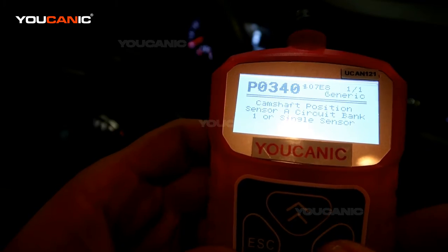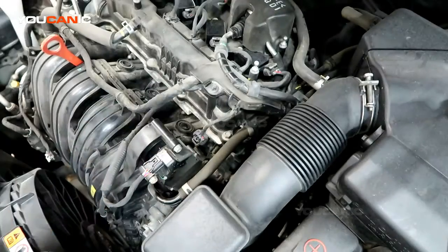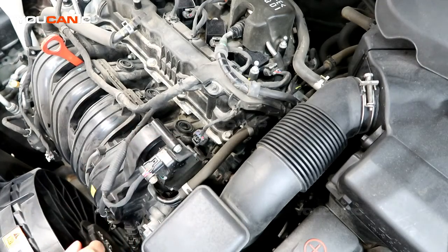So let's take a look at what's causing it in this case. What you need to do is come here and remove the engine cover and put that off to the side. Then there's a sensor that's triggering that code.